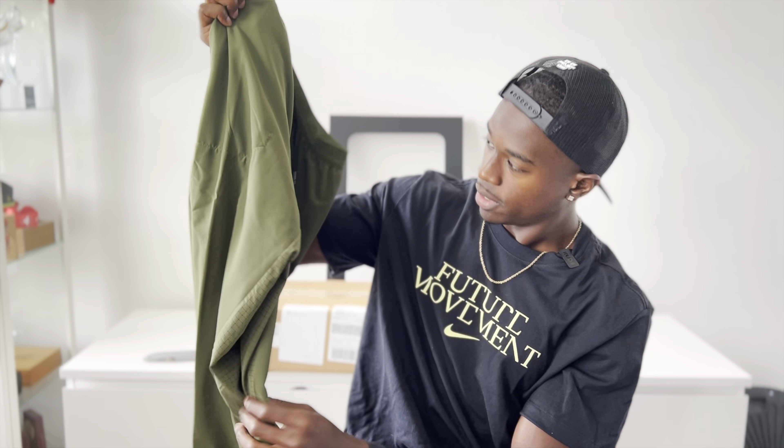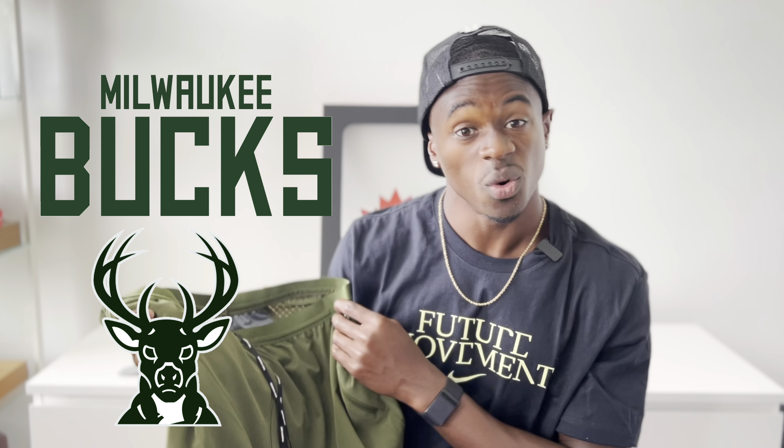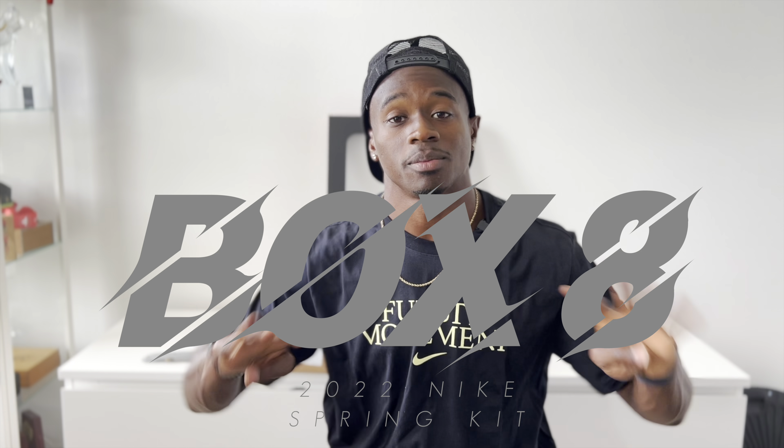Box seven: green pants. These remind me of reptile — like an olive colorway, Milwaukee Bucks themed. Go Giannis! I'm a LeBron fan but he's not in the playoffs, so rooting for the Bucks. I like the Warriors too, but let's go Bucks. All right, it's the final box — box eight.